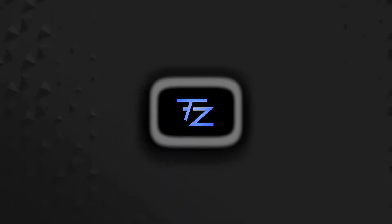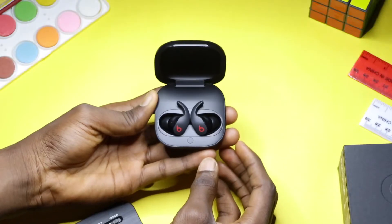Hey guys, welcome to a new video. Is the Beats Fit Pro worth buying? Let's talk about it. These wireless earphones cost $199, approximately $200. So is it worth buying? First, let's talk about the design.